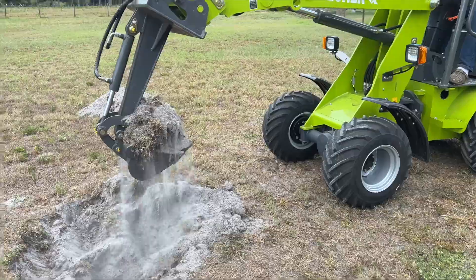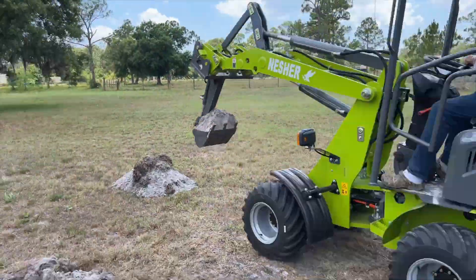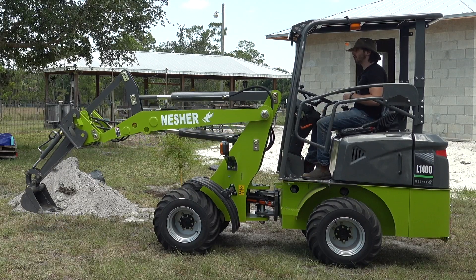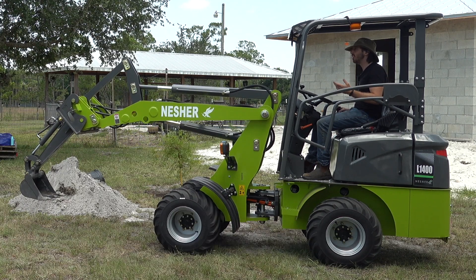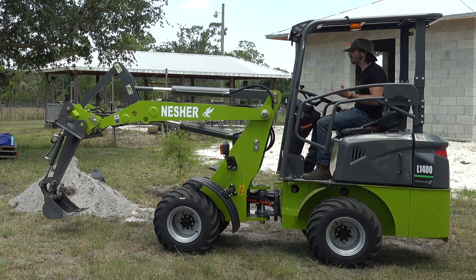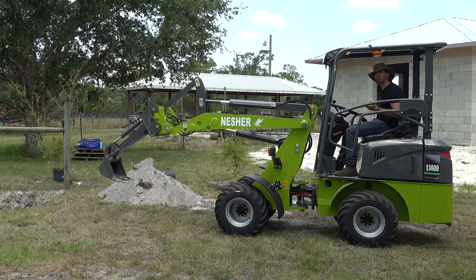With the excavator attachment, the attachment essentially works like the dipper or the stick on a traditional excavator or digger machine. When I raise the boom, that's effectively like raising the boom on a traditional excavator. And then when I curl the bucket — or what would have been the bucket on a loader — that effectively is like bringing in and pushing out the stick or the dipper on an excavator. Then I will use the quick hitch lever to activate the actual bucket on the excavator attachment.